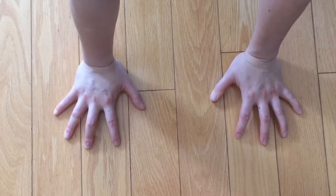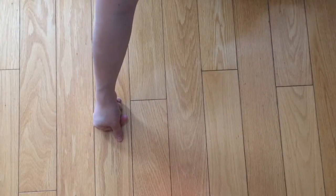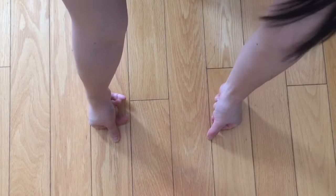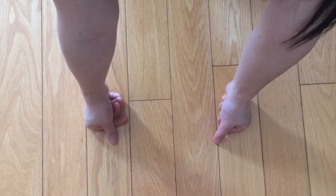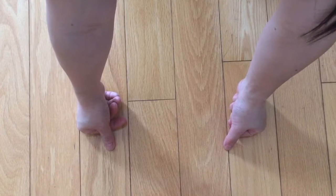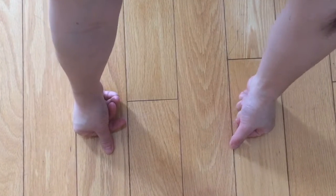If being on the palms is not comfortable, taking fists by curling your fingers inwards is suitable for some people and for some poses like cat and cow. I don't quite understand the physics of this variation, but I'm guessing it has something to do with the angle in the wrist and using different muscles.